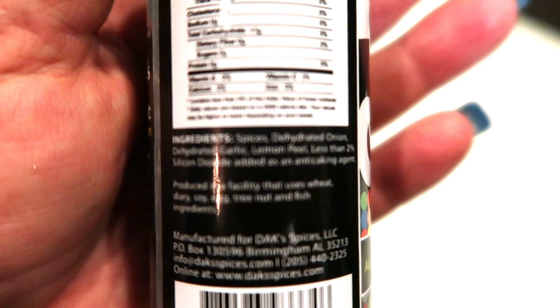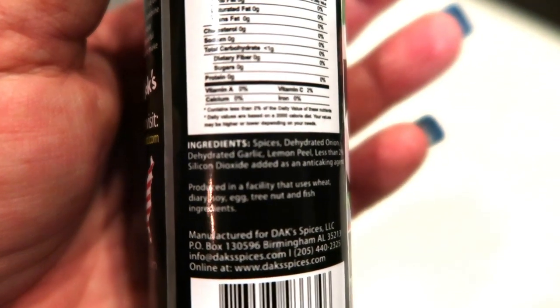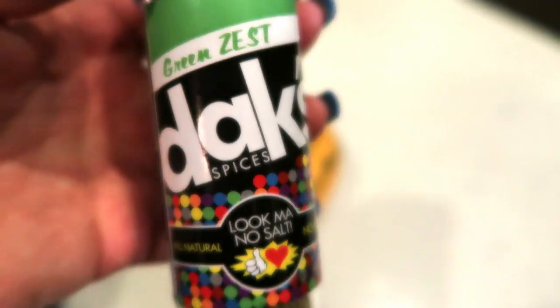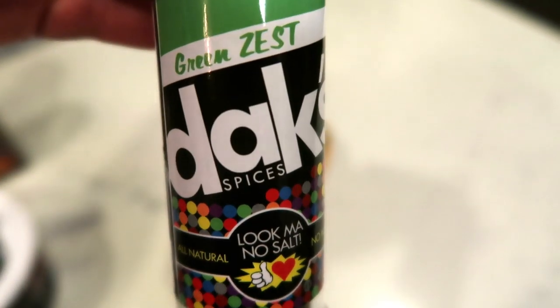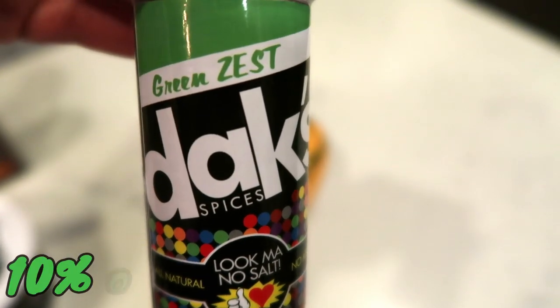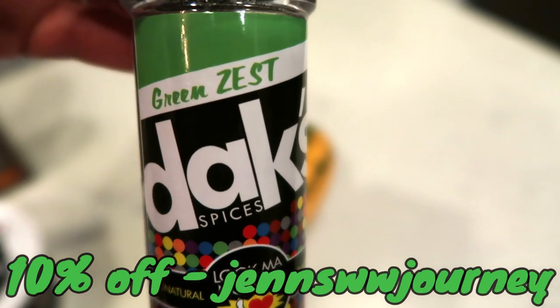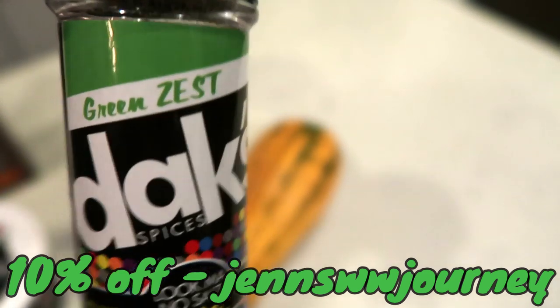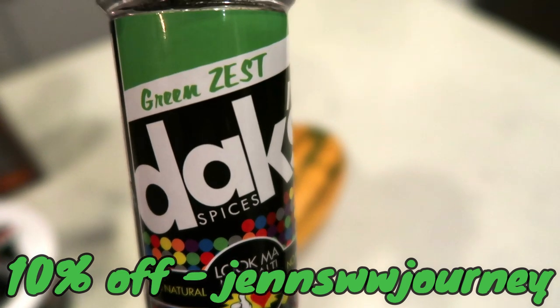The green zest is honestly my very, very favorite besides the pumpkin spice. I do love the pumpkin spice and the seasonings are all natural. All that is in here is spices, dehydrated onion, dehydrated garlic — that is it. No MSG, highly recommend. There are over 20 different seasonings, so go ahead and head over to the Dax website. The link is down in the description box below. Use my code on the screen for 10% off and free shipping. I have all of them and highly recommend the green zest, especially for veggies.